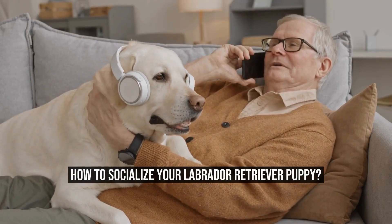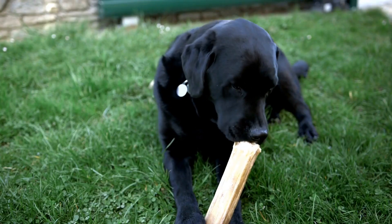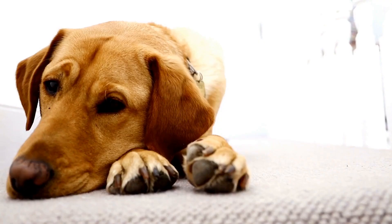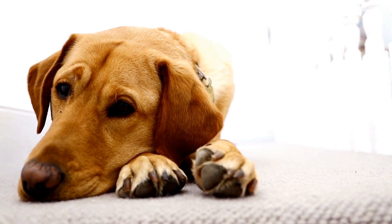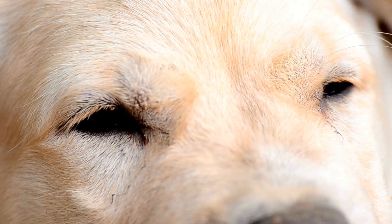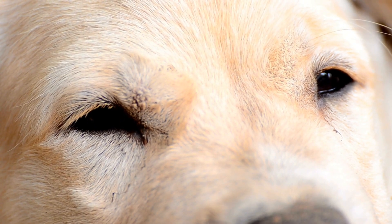How to Socialize Your Labrador Retriever Puppy? Early socialization is a gradual process that should be done in a controlled and positive environment. Here are some steps to follow. First, introduce your puppy to new people — invite friends and family over, and make sure your puppy is gradually introduced and not overwhelmed by the experience.